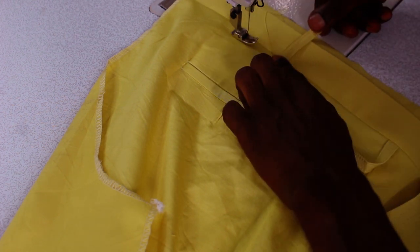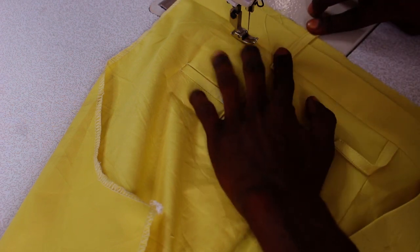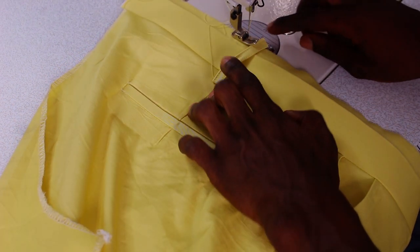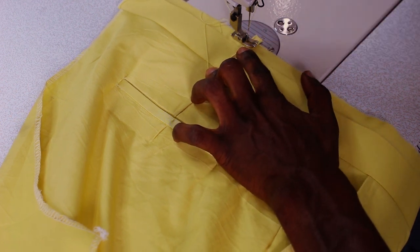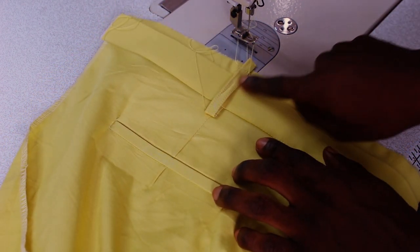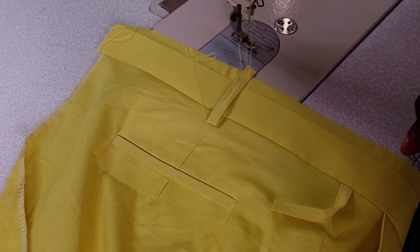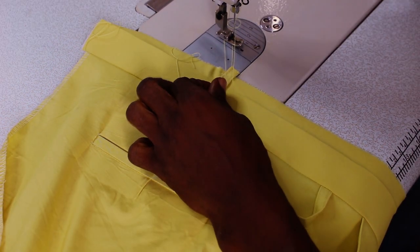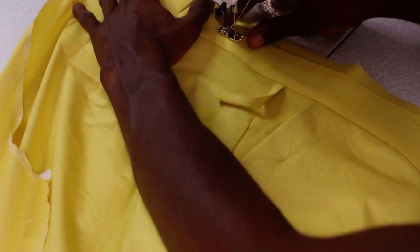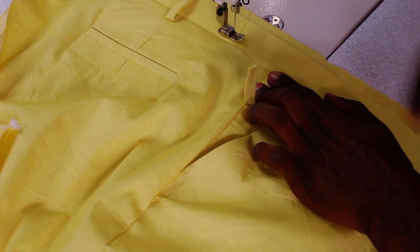I'm going to fold it over the waistband — you can see that. Make sure your hand is very straight and make sure the waistband is very straight. You're going to sew it to the upper part; that line at the top of the waistband is for the ready-made waistband to fold inside. I'm going to do this to all the belt loops on the trouser.